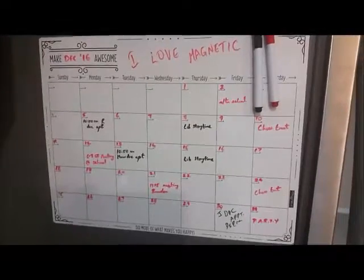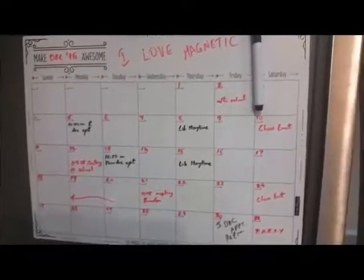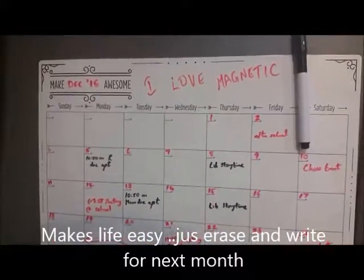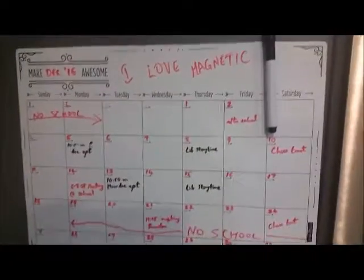So any changes I need to make I can just do it over there or on my counter. I really like everything about this calendar and the markers that came with it. It's pretty easy to use, easy to erase, and you can just erase the whole thing and use it month after month.